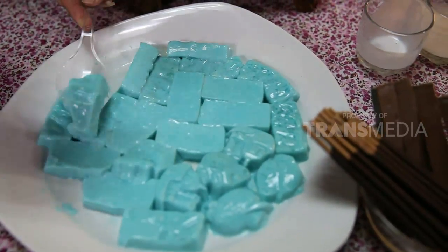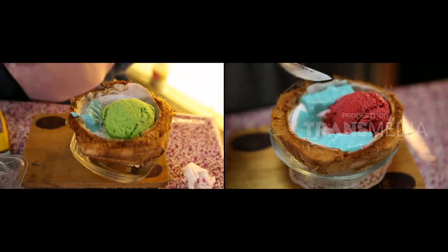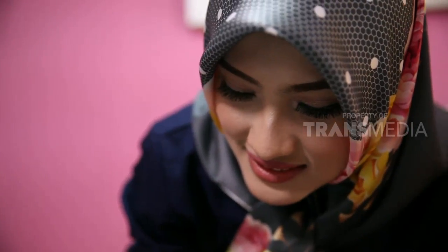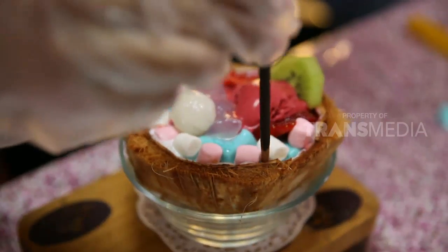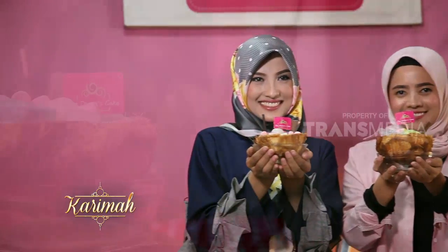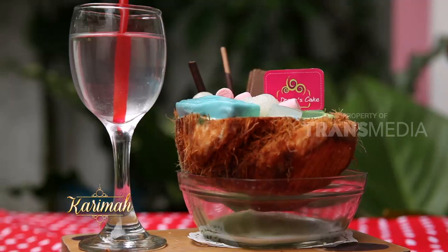Saat bulan puasa, urusan menyiapkan takjil jadi hal penting ya sahabat karimah. Takjil ini bisa jadi pilihan untuk dibuat di rumah. Selain mudah bikinnya, bahan-bahannya pun mudah tersedia di pasar ataupun supermarket. Alhamdulillah sudah jadi. Ini namanya Kokoci.